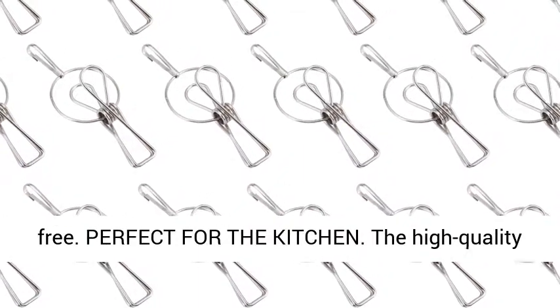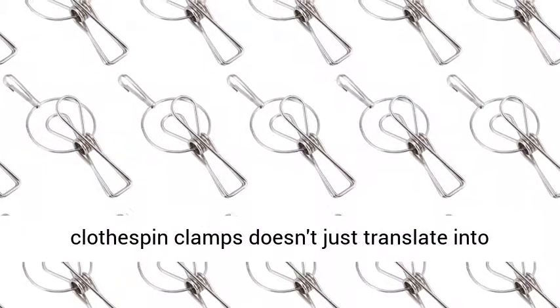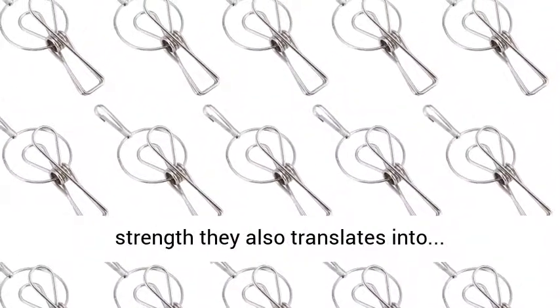The high-quality construction of these stainless steel wire clothes pin clamps doesn't just translate into strength — it also translates into longevity.